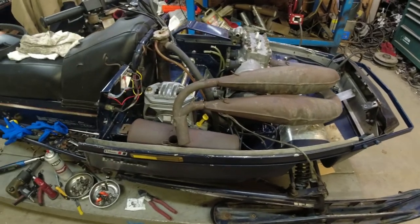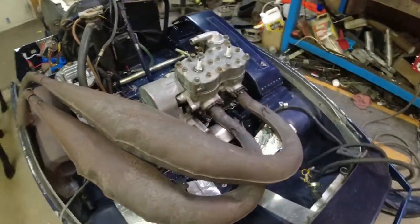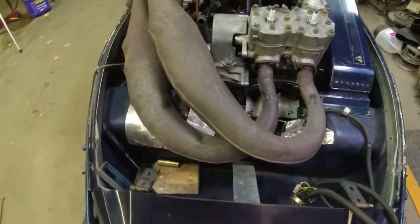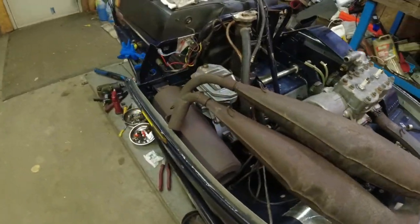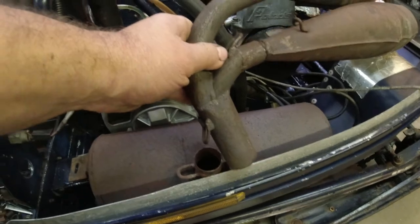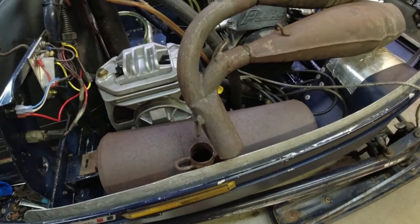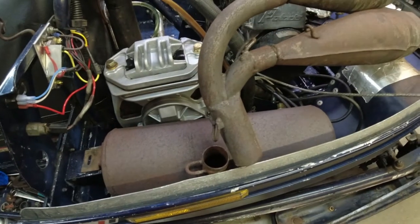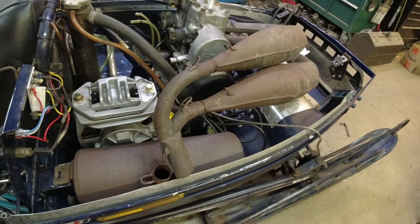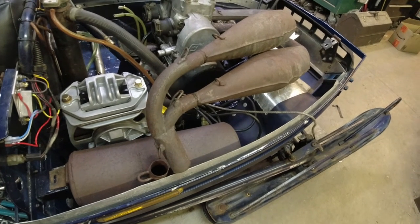All things considered, looks pretty reasonable. I do need to throw the hood on and make sure it clears, but without the hood on it's pretty close. Obviously I'm going to have to fit this area back here, remake this stinger pipe into the stock can, but I'm hoping the hood clears everything else and I don't need to do any major surgery.